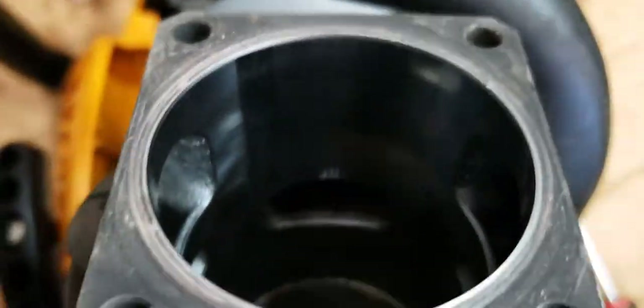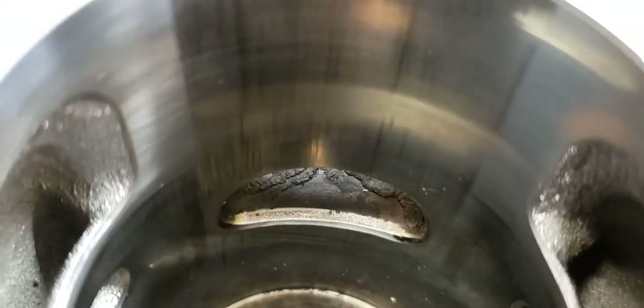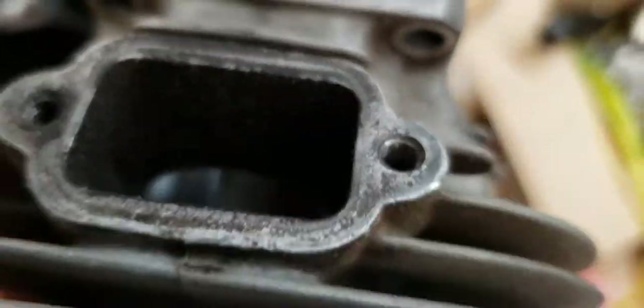Now comparing with this other cylinder — the Stihl 066 I mentioned. Even though it's used, it wasn't bad by any means. You can see a pretty good mirror shine on it. That's a normal used cylinder — I'm assuming 600-800 hours. It's an 066, late model 90s. Not bad at all. Like I said, there's nothing wrong with it — I just wanted a bigger cylinder, and the edges are pretty clean.